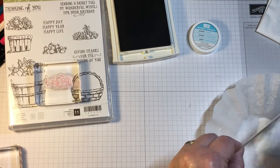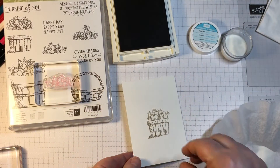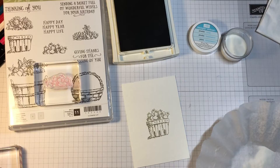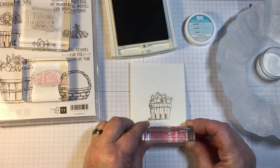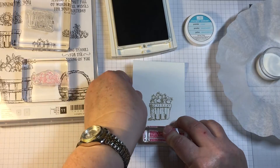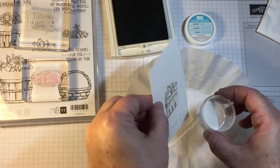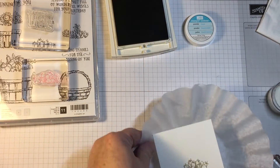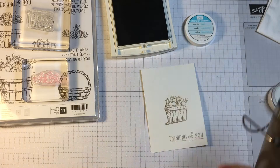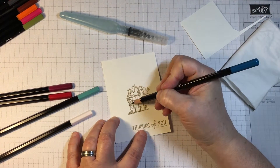I'm stamping in a neutral color — today I'm using Sahara Sand — and then I'm applying some clear embossing powder over the stamped image directly after I stamped it. Watercolor paper will not absorb the fluid as quickly as regular cardstock, and this helps me to get the embossing powder to stick to the image with no trouble at all.